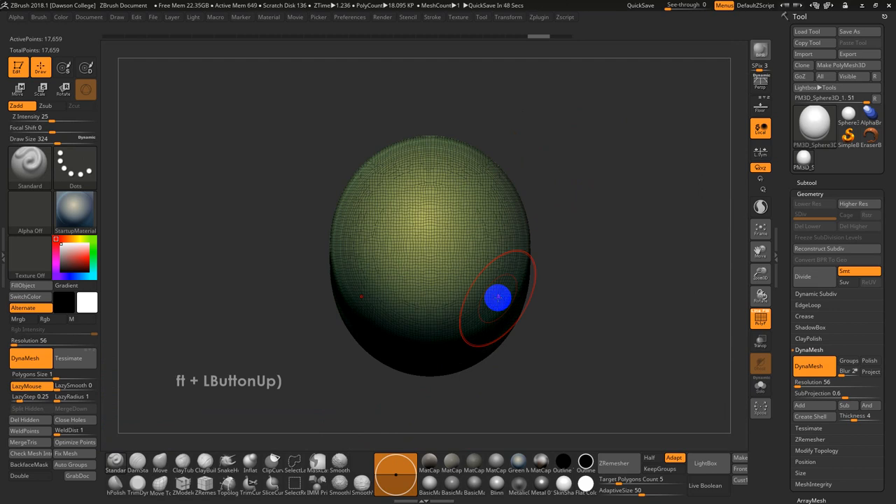There are actually about a dozen different types of smoothing brushes — smooth peaks, smooth valleys, smooth stronger for high-poly meshes. There's also Clipping and Slicing brushes: Clip Curve, Select Rectangle, Select Lasso, Slice, and Trim Curves — and even more than that.